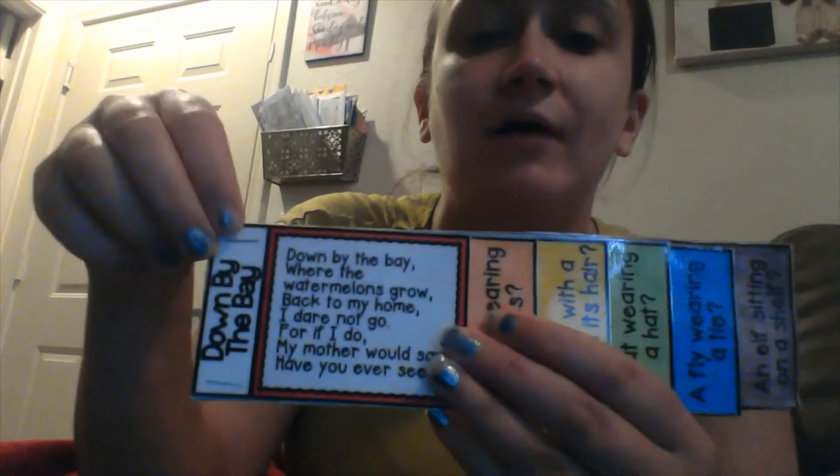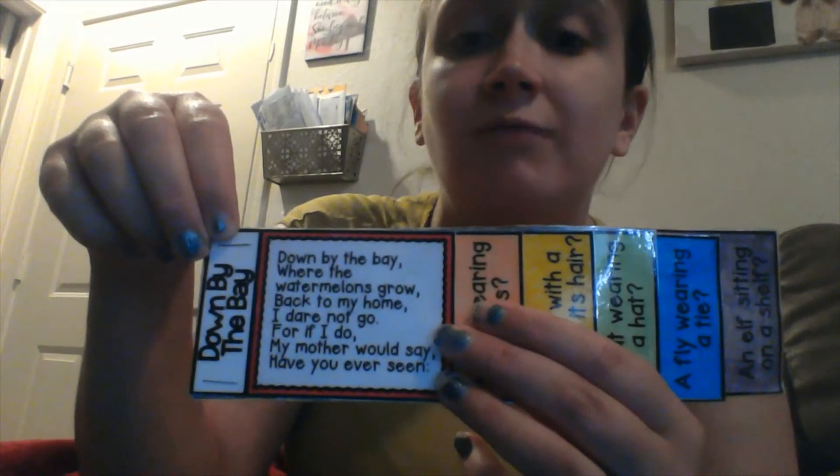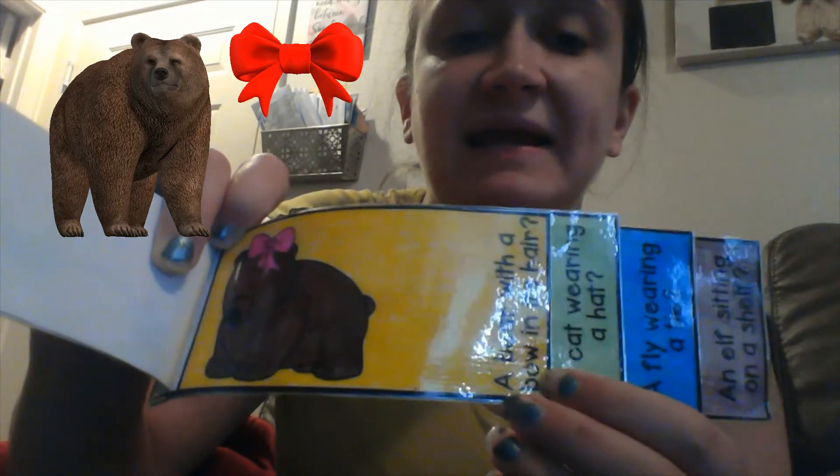Down by the bay where the watermelons grow, back to my home I dare not go, for if I do my mother would say, have you ever seen a bear with a bow in its hair, down by the bay.